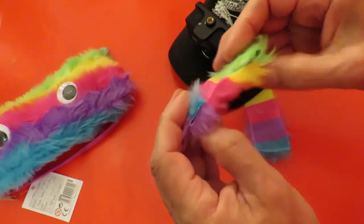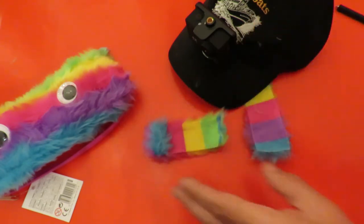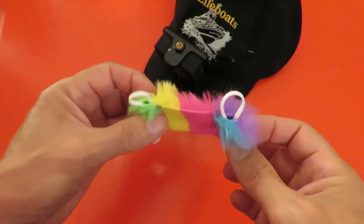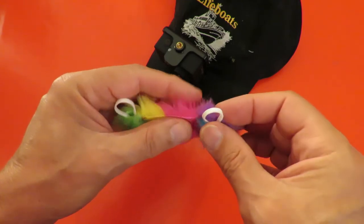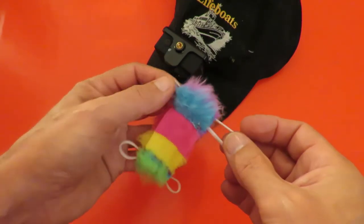So I'll go and sew that up and see what we can do. There we go — got loops at either end, the cloth loops I'm talking about, and I've pushed rubber bands through them.